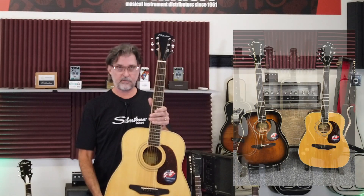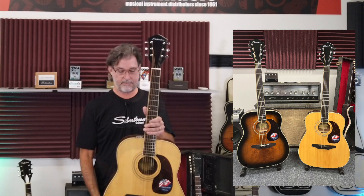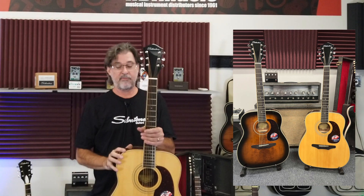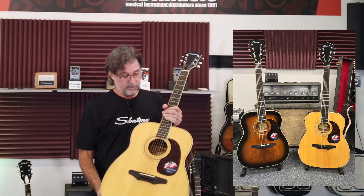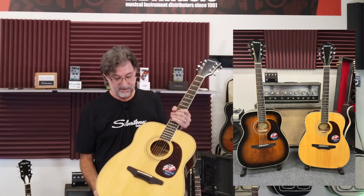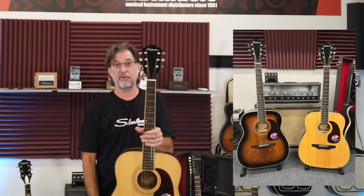Next I'm going to show this — the Silbertone 633. I'm very excited to show you this because it has a unique body shape to Silbertone. This body shape — the guitar was famously played by Jimmy Page on the intro to Stairway to Heaven.